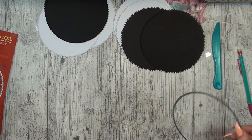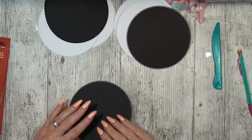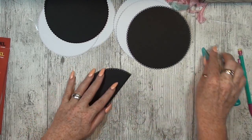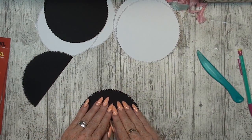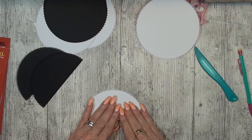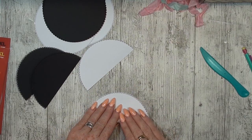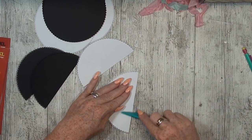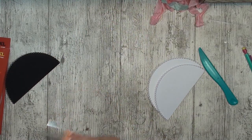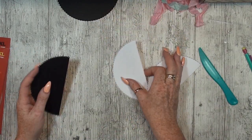The next step: fold it double and do that with all pieces. I am making two books, so I have one white and one black. Put the clear sheet pieces away. Now we can cut them open — let's see if the knife cuts it, otherwise it's too thick and we go to the scissors. That one is really better.